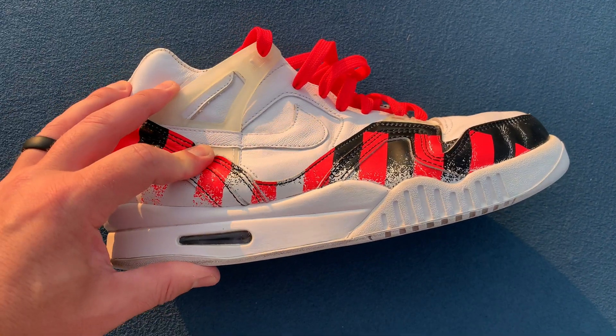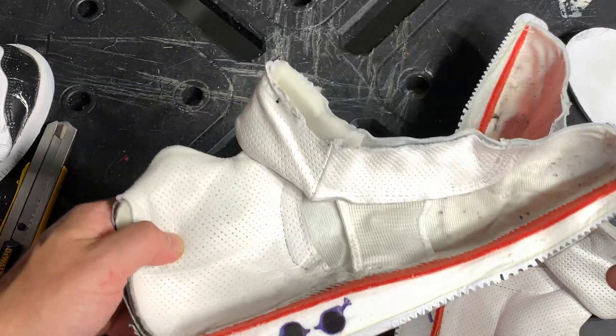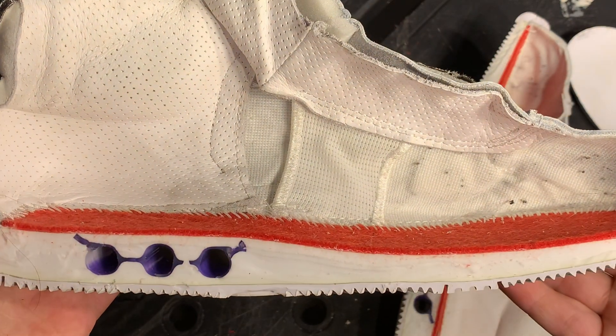When you come through the shoe you immediately come upon that visible air pocket. Now this is not Zoom Air like the newer Nikes — this is what they call visible air. It was one of their first iterations of Nike Air in the shoe, and what is so interesting about it is it's three vacuoles in the back part of the shoe, in the rear foot.